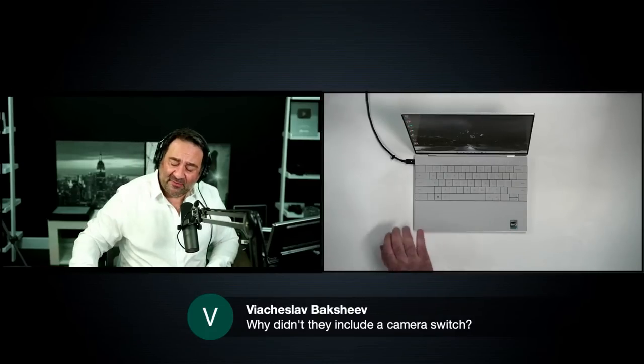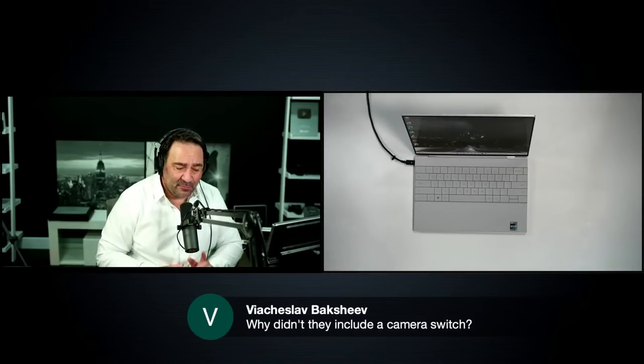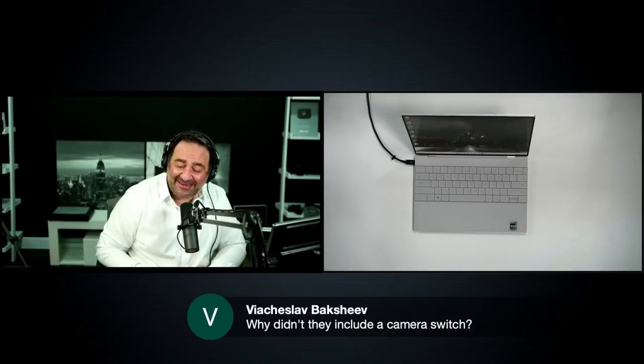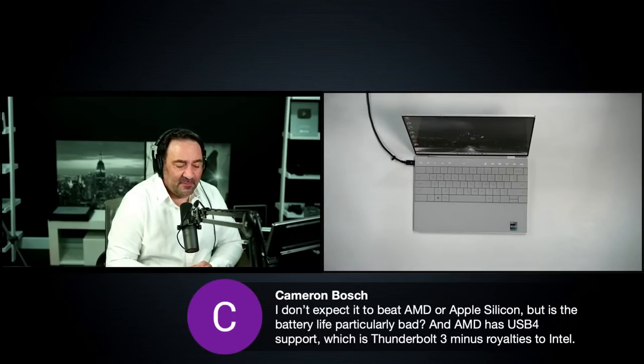As one commenter notes, there's no webcam shutter on this device. I talked about that in my unboxing and first look video. It would have been nice to have, but we didn't have it last time either.